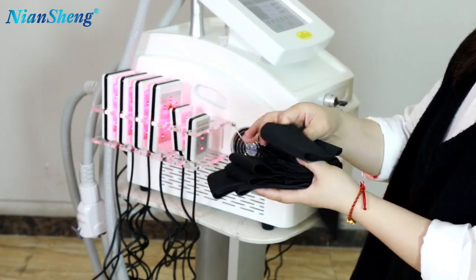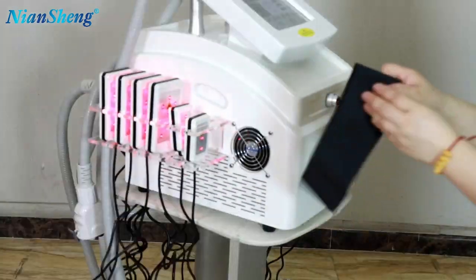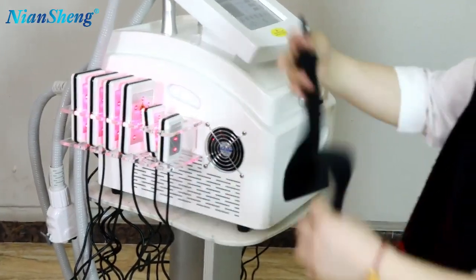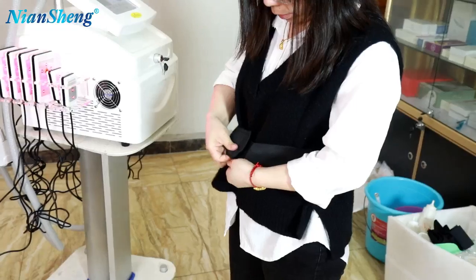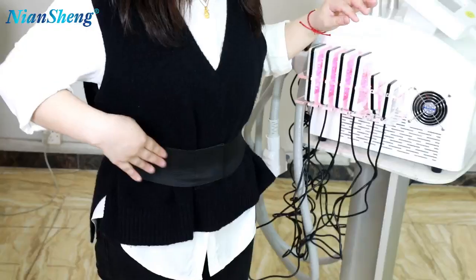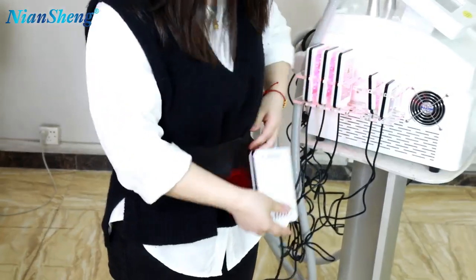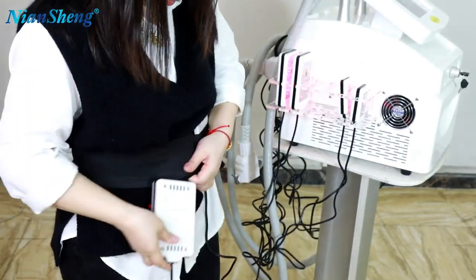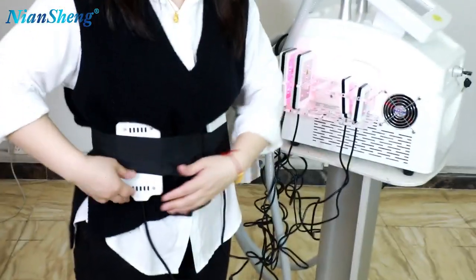We have different sizes. Now I will show you how to use the belt. We need to put this like this on the patient. After holding the belt, then you can put the laser pads on the patient body. You can put the laser pads like this.